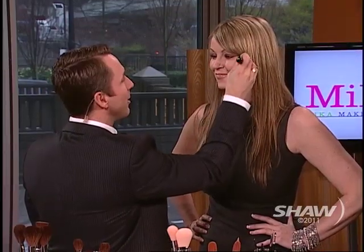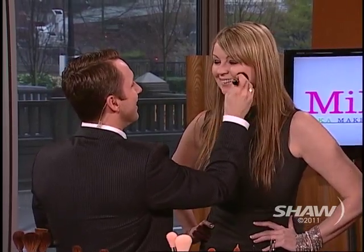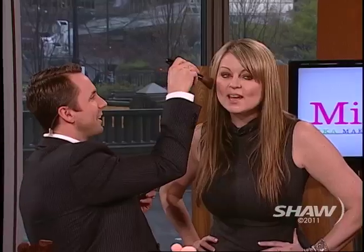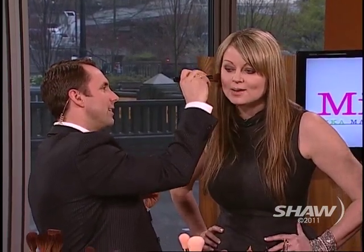Mike applies contour to both sides — this is the closest thing to romance we've had on the show! Someone jokes that Mike smells like a goat, which is fitting given the goat-hair brushes being used.